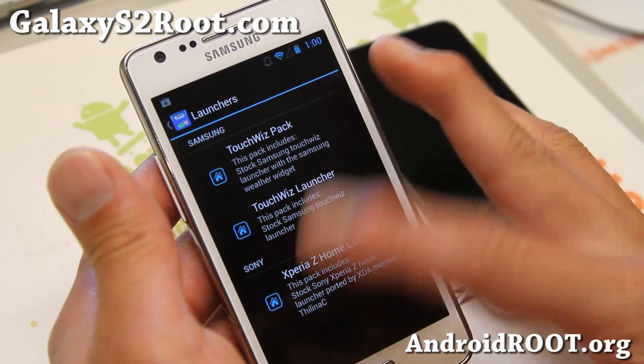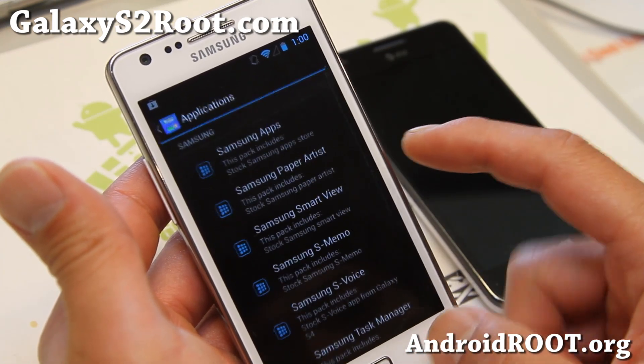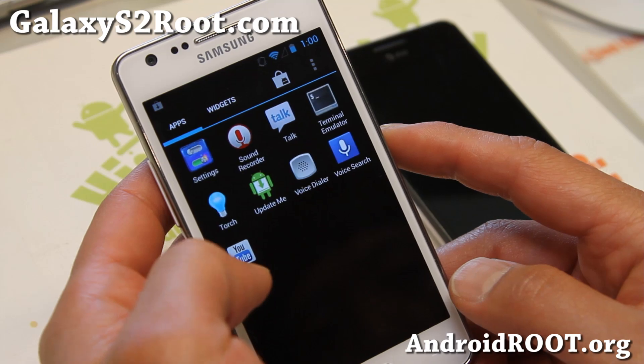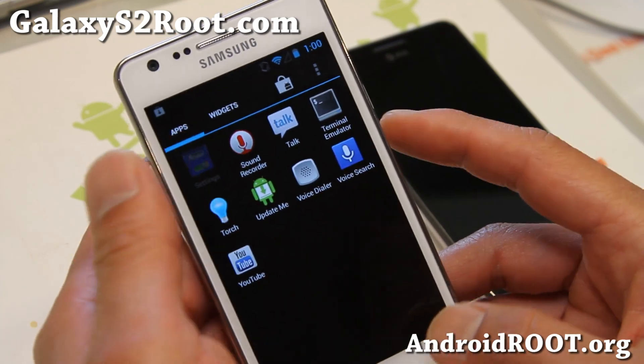BAM modder is sort of new. You can install TouchWiz Launcher, Xperia Z Home Launcher — some mods you can do. You can also install Samsung S-Voice from the S4 using that, and DSP Manager for sound.